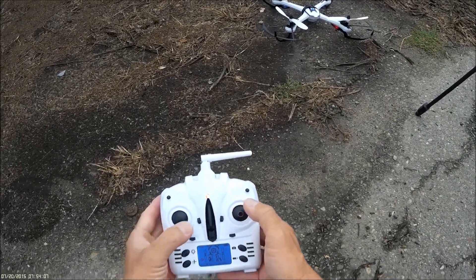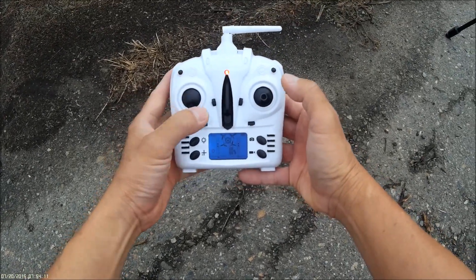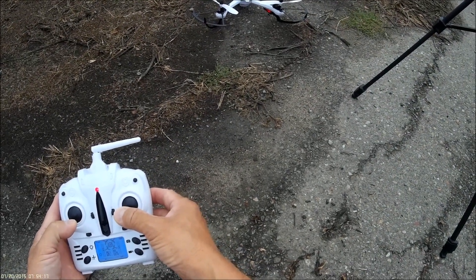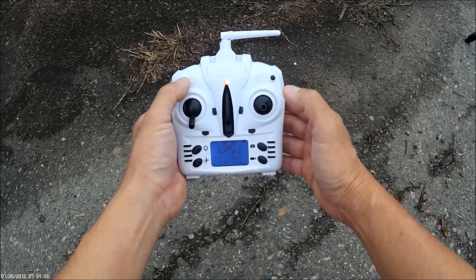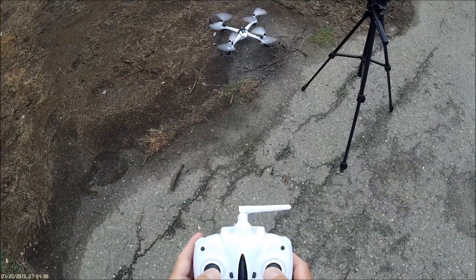Okay, arming it. Armed, and I'm going to do a calibration at high speed. Okay, set. I'm just going to go on low mode for this test. Taking off.